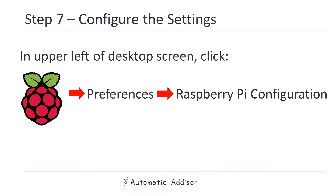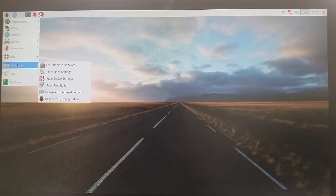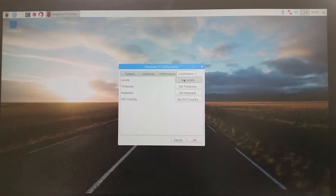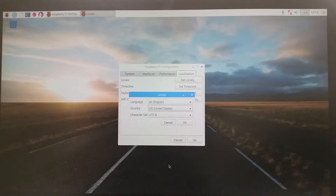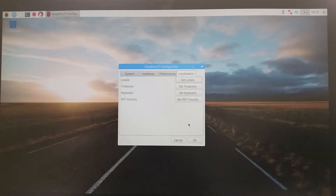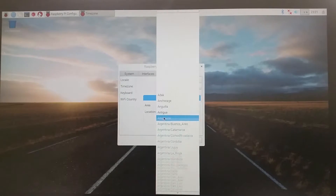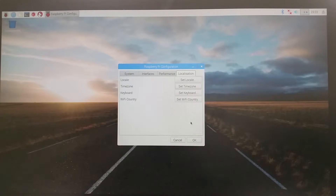Next, we will configure the Raspberry Pi settings. Go to the upper left part of the screen and click the Raspberry Pi icon, then go to Preferences and click Raspberry Pi Configuration. The Raspberry Pi Configuration window will pop up. Go to the Localization tab. Click Set Locale and select your language and your country, then click OK. Now we are going to set the time zone. Click Set Time Zone, set your area and location — for example, I set my area to America and my location to Los Angeles — then click OK.